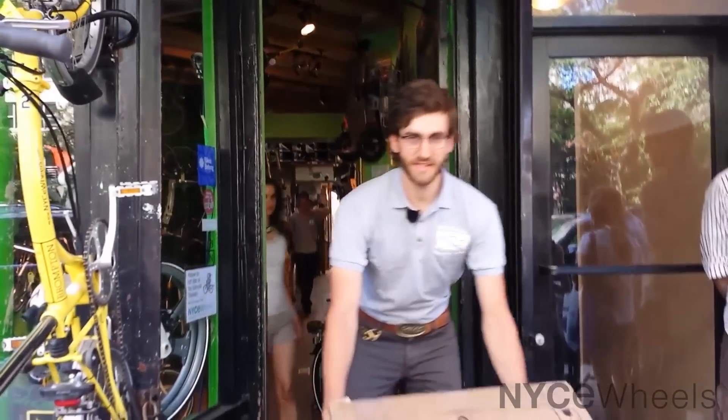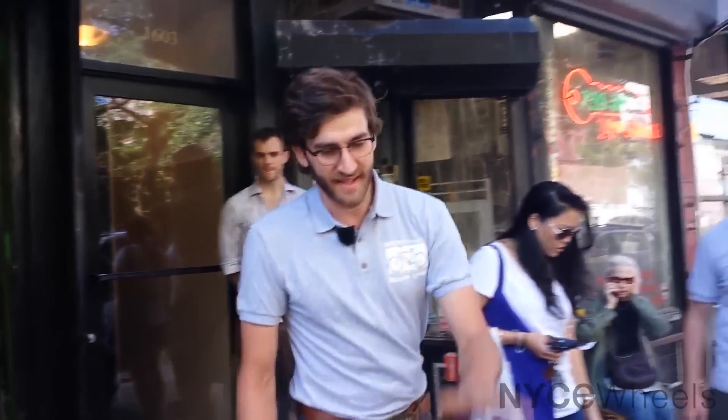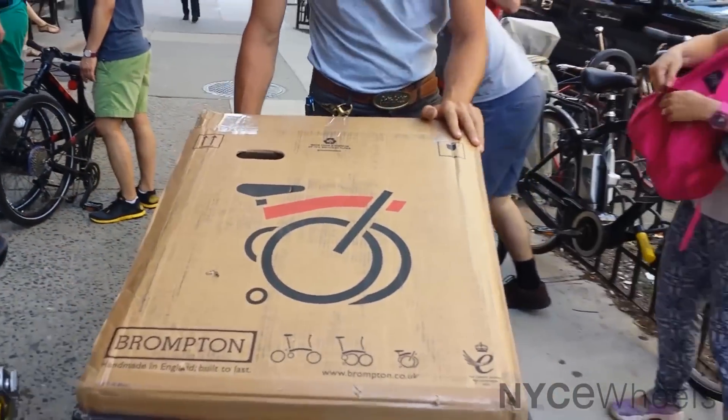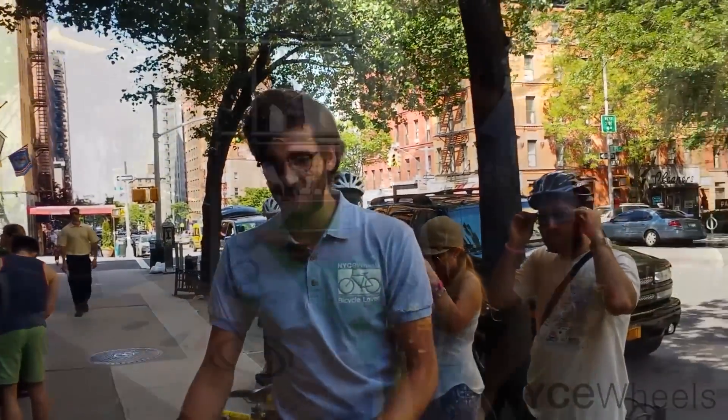Hey folks, this is Peter from Nicewheels, Brompton folding bike experts, and today we just got our first delivery of the Brompton game bag. We're going to take it out of the box and show everybody what it's all about.